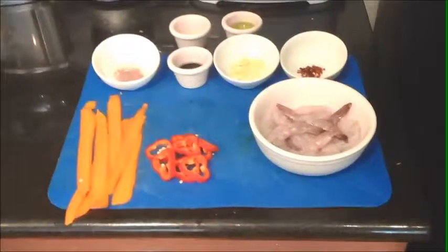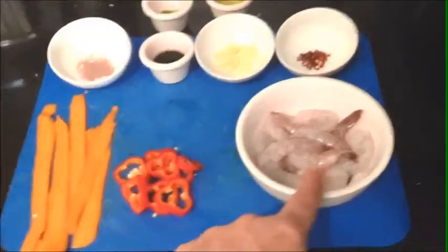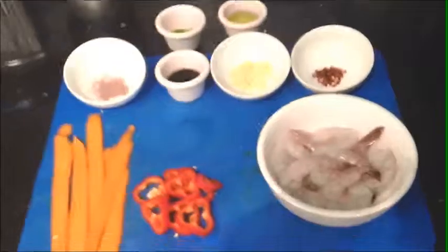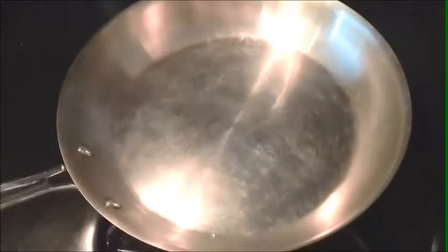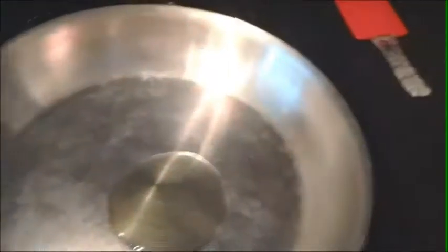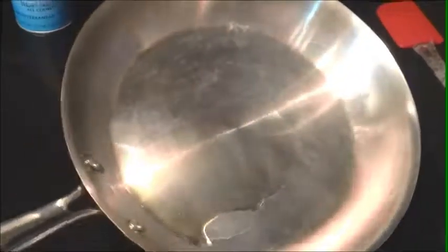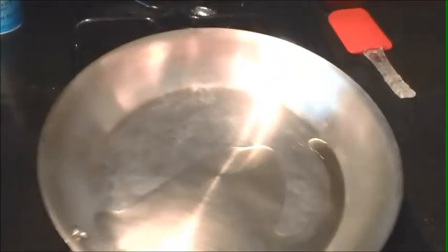We're going to get ready to start cooking now. The carrots are done, the red pepper is done, we have the shrimp and all our ingredients. We're going to get started by using a medium sauté pan on medium heat, and we're going to heat that pan up and place half of our olive oil — not all of it, but half — into the pan. Keep the other half for later. We're going to heat that up until it's nice and hot, and we're going to do the carrots and the peppers first.